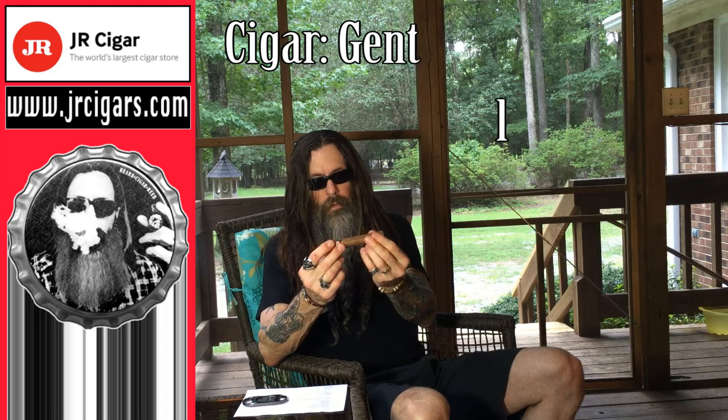Pretty good little discount there. Very nice tapered head, well-constructed, pretty firm cigar. Slight hay, almost a little smoky cocoa or something. Smells delicious. Beautiful wrapper on that.